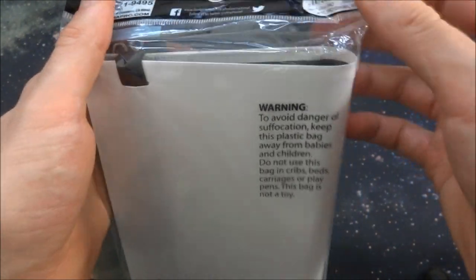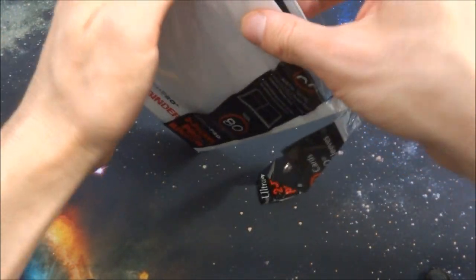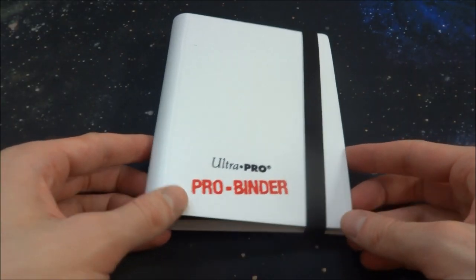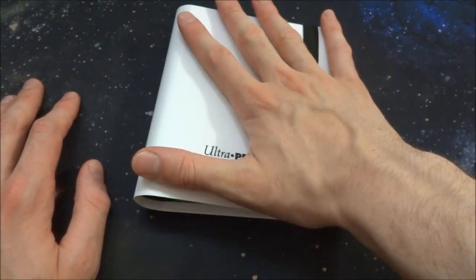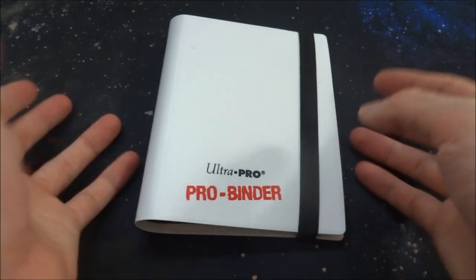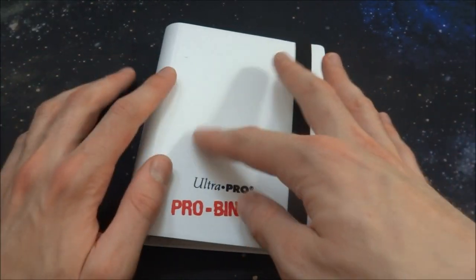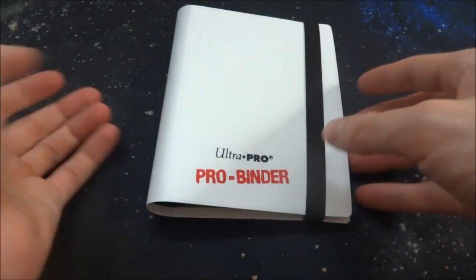It just says avoid suffocation. There's a little metal ring right there that just says Ultra Pro on it. Just open it up and see what's about — this is the cutest little card portfolio binder that I've ever seen, super small. It's a very small form; I can literally pick it up with one hand. Probably the smallest portfolio you can get for trading cards that I'm aware of. I'm not sure if there's one that has just one card length — that'd be pretty interesting.